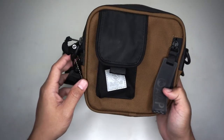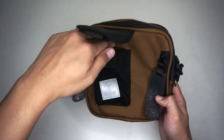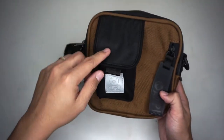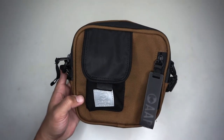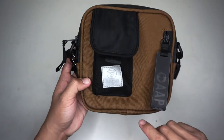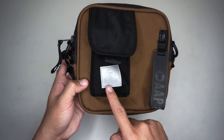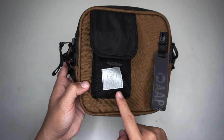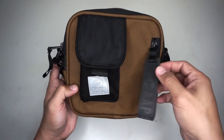It has an exterior front pocket in canvas material for your phone. The pocket cover is made of nylon material. There is an APE moon face embossed logo tab in silver color, and a zipper at the side with a rubber keyring.